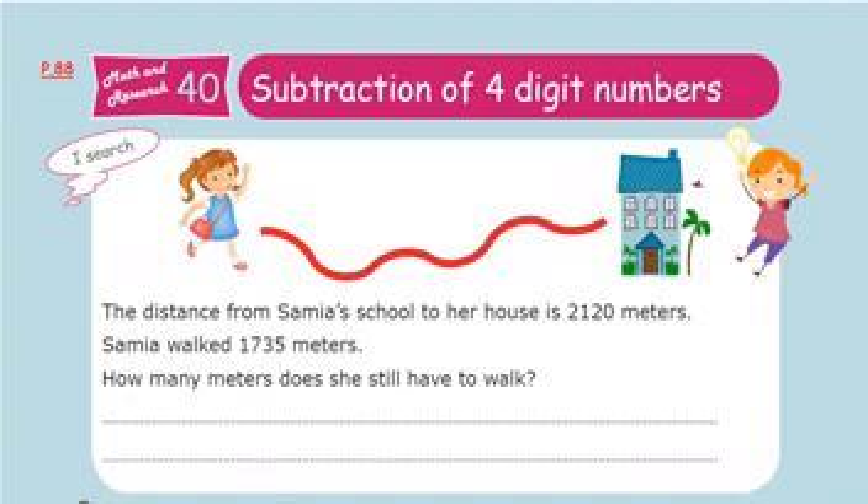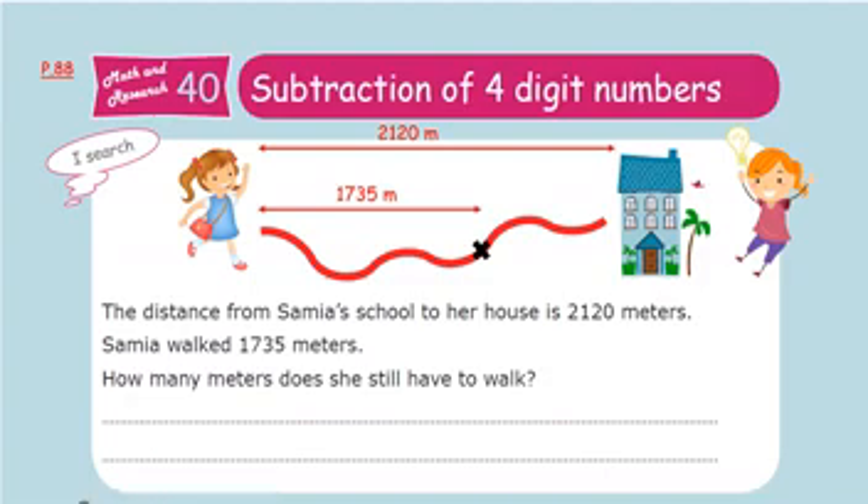The distance from Samia's school to her house is 2120 meters. This is Samia and this is her school. Samia goes to her school every day. Samia walked 1735 meters up to a certain point. The question is: how many meters does she still have to walk to reach her school?